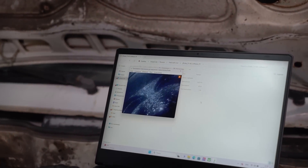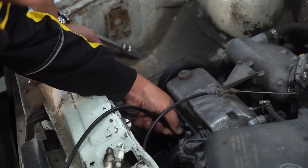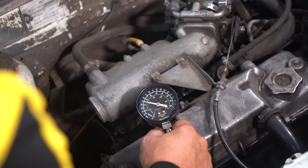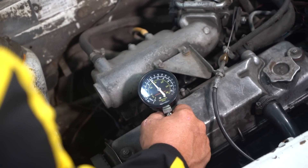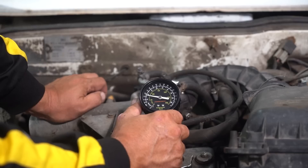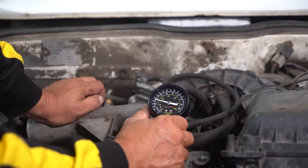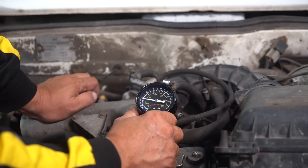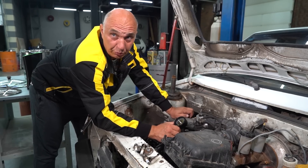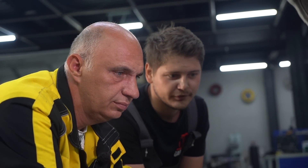I can see some oily residue. Look at all of the coking on the edges - holy cow. Why is there no compression in cylinder 4? It's just gonzo. I think the engine is just toast. That would explain the smoke and the poor acceleration.